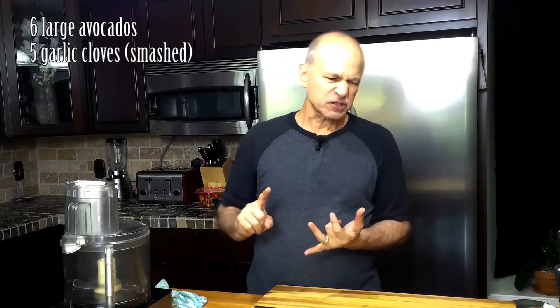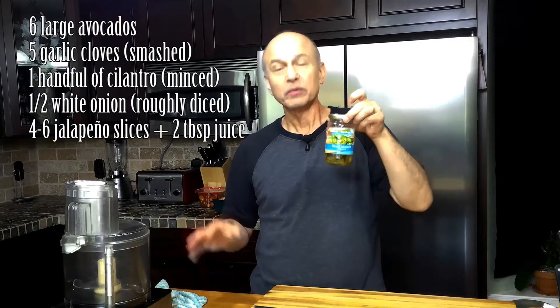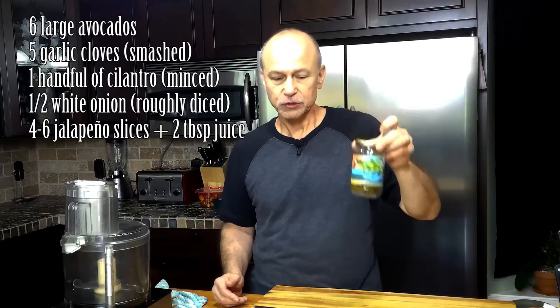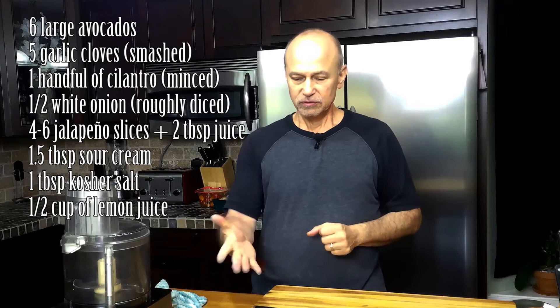These are the ingredients we're going to need: six avocados, five or six smashed cloves of garlic, a handful of cilantro, half of a white onion diced roughly. We'll need jarred jalapeños — the reason we need jarred rather than fresh is we'll actually need the juice. We'll need one and a half tablespoons of sour cream, one tablespoon of kosher salt, and half a cup of lemon juice.